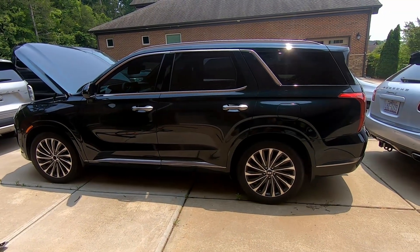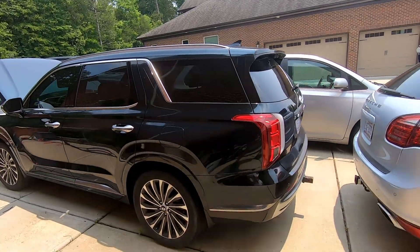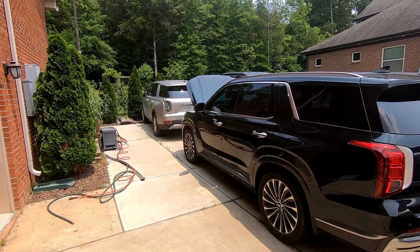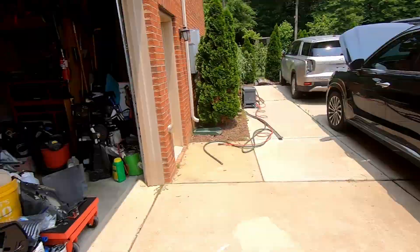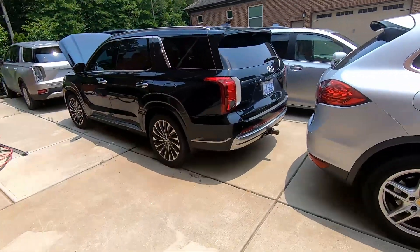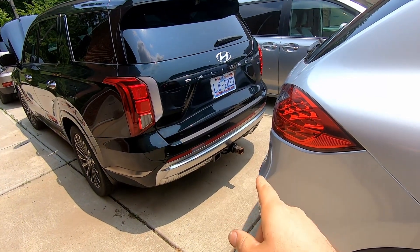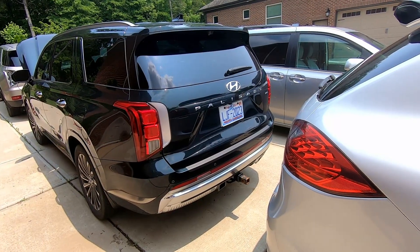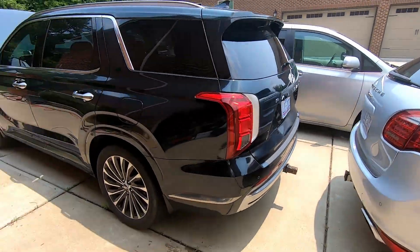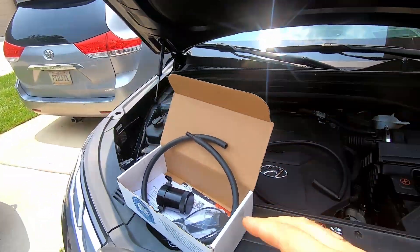This is the same 2023 Hyundai Palisade that we replaced the engine for. We used the donor car to get the engine and put it into this one — this is our original damaged engine car. I'm confident I already installed the OEM hitch because I was going to the mountains and bringing my mountain bike, so I spent some money and put the original hitch on. The second upgrade I'd like to do is the oil catch can.